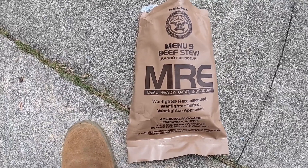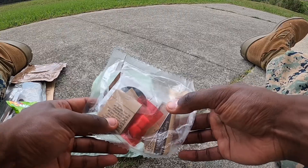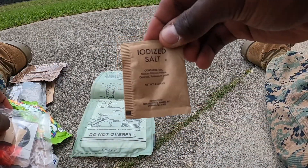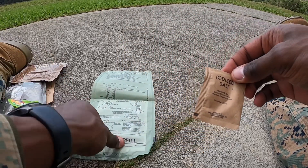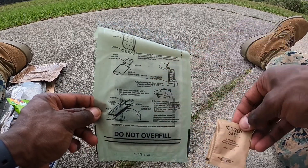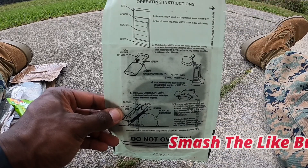Alright guys, let's get into the main event. In your little miscellaneous bag that I previously told you about, you're gonna find a bag of iodized salt — that's gonna be one of your ingredients that you need to make this work. This right here is your MRE heater, and all the instructions on how to use it are right here — that's the operating instructions.